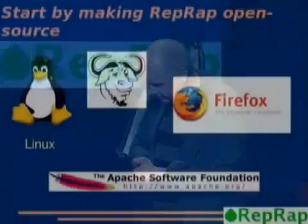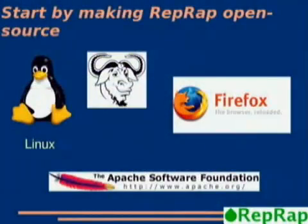Let's ask the question: what will happen if the Replicating Rapid Prototyper takes off? We're going to start by making it open source — we're not going to charge people for this in any way at all — just as software like Linux and the Firefox web browser is open source. If you have a machine that can copy itself, you can't sell it. You only ever sell one.